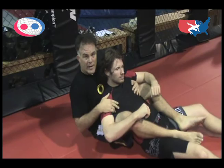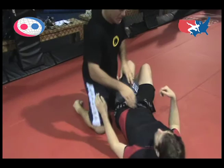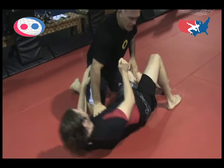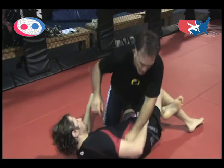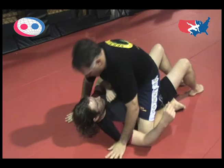One more scoring position is an escape. If we go from a side control position, once I score my side control for three seconds, and he establishes what's called a half guard like this for three seconds, he's awarded one point for the escape. At that point, I can start the scoring sequence again — my two-point position, my three-point position, and my four-point position.